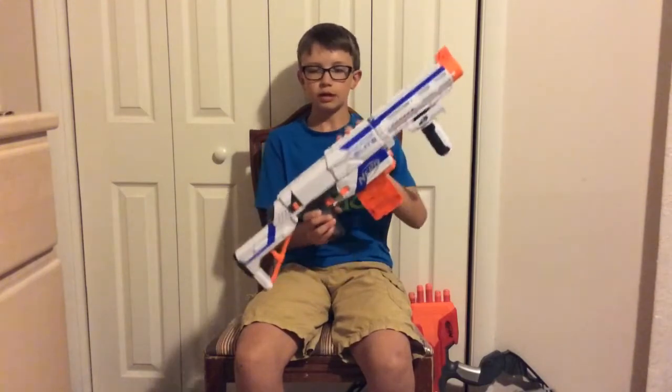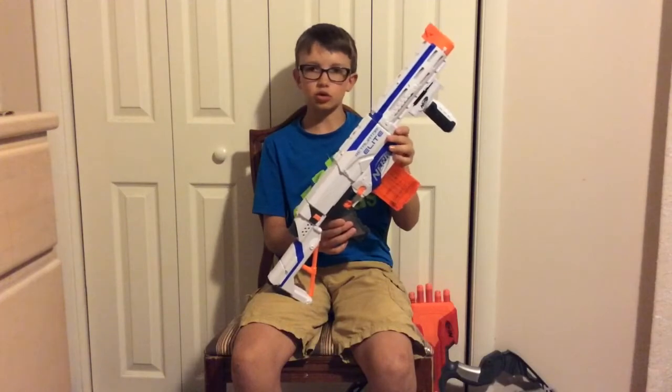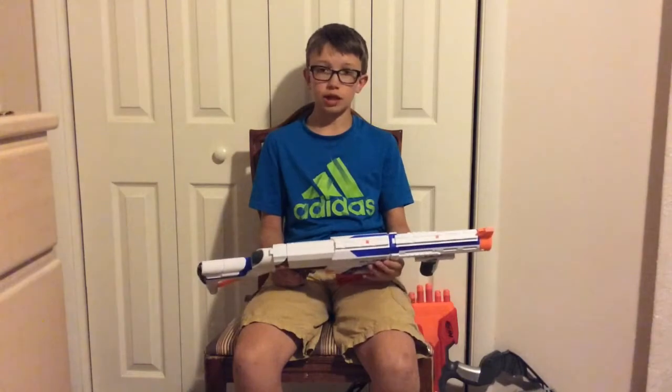It can make you really prepared for anything in battle with all the attachments — put a red dot sight on there, a scope, extra dart storage, extra clip storage, really anything. I really like that about the Nerf Retaliator.